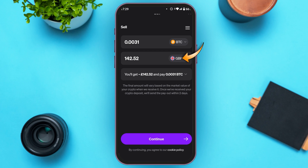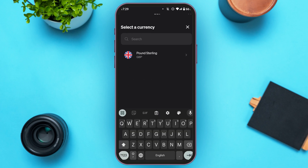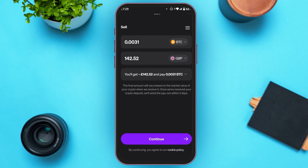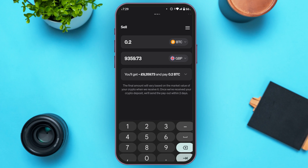You can also select the currency — simply tap on the currency icon. Right now only one currency is being shown. Now enter the amount you want to sell by tapping on the upper box. You'll be able to see the conversion and the amount that you'll receive.